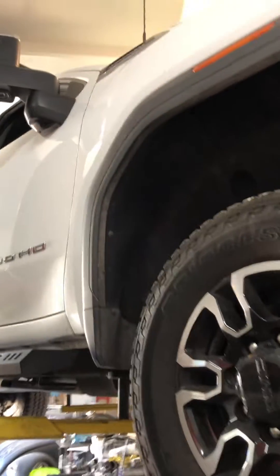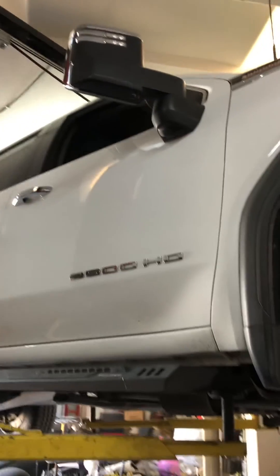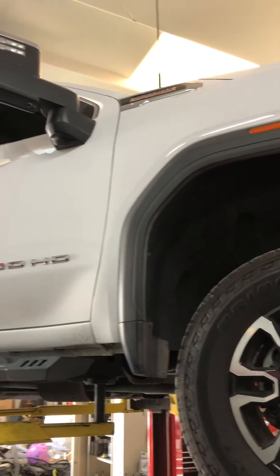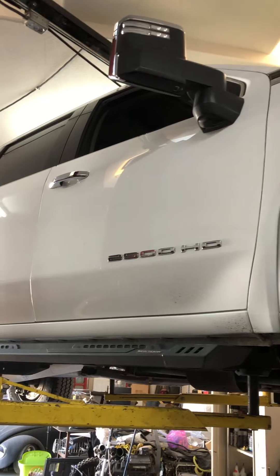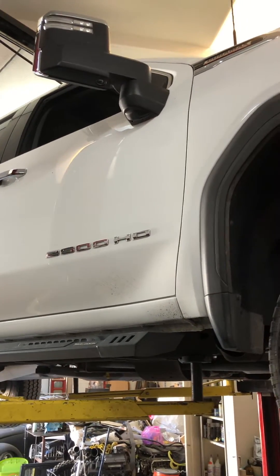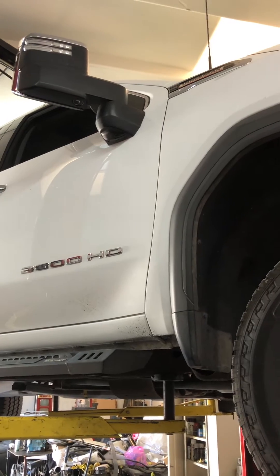Good morning YouTube. Today we have a 2020 GMC Sierra 6.6 Duramax with the 10L90 transmission. Customer requested to have the transmission fluid changed, new filter, and topped off with fluid.